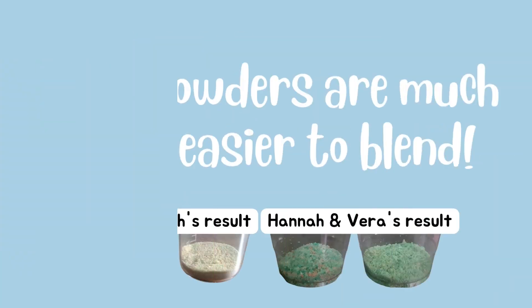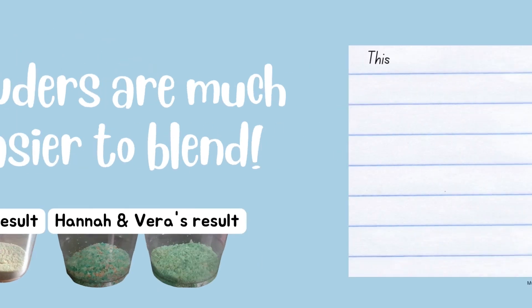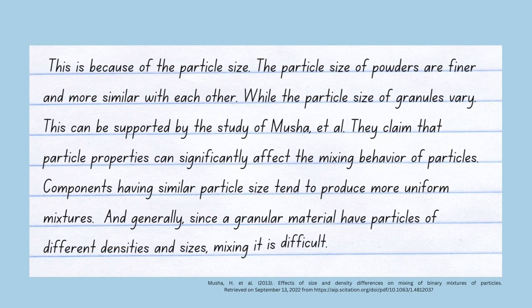Based on what we have observed, the powdered form was able to blend more uniformly. Thus, we can conclude that between powder and granules, powders are much easier to blend. This is because of the particle size. The particle size of powders are finer and more similar with each other, while the particle size of granules vary. This can be supported by the study of Muscha et al., who claim that particle properties can significantly affect the mixing behavior of particles.